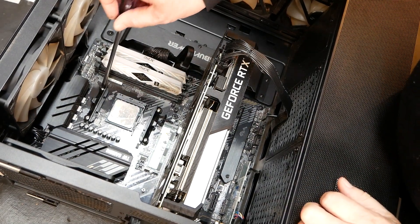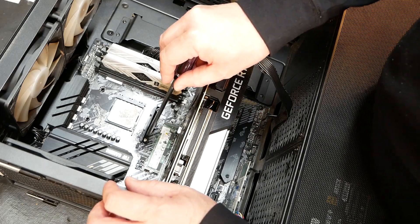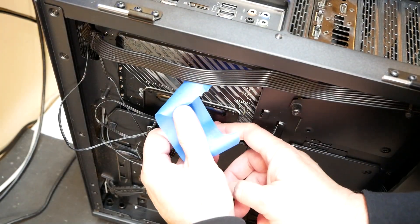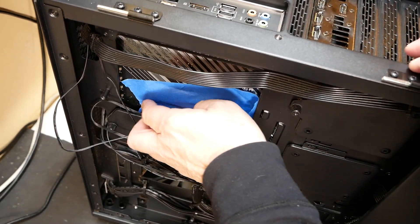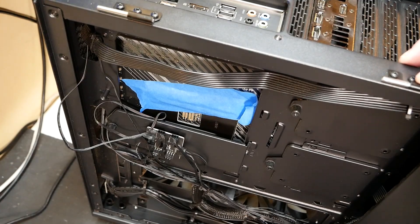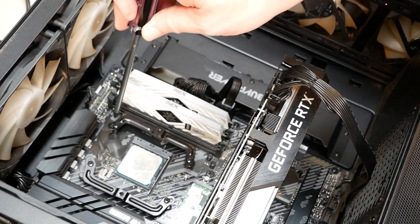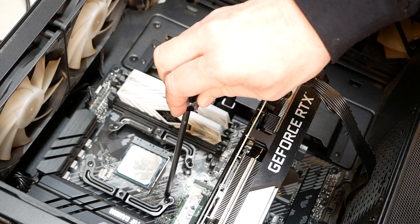We're just going to go ahead and remove these brackets. The backplate has now dropped through the bottom, so we'll just lift up here and use a little bit of tape — masking tape, painter's tape, whatever you want to call it. This will not leave any residue on the electronics. That's to hold the backplate in place while we lay it back down. We got those on there — looking good. Tighten them down.